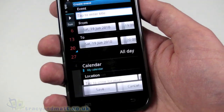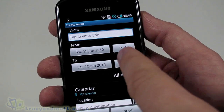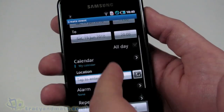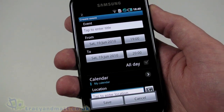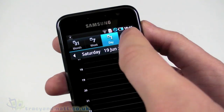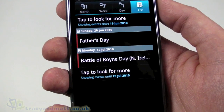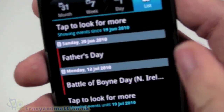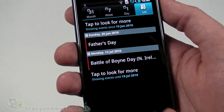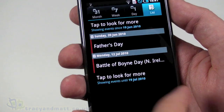Let's look at the Calendar. There's a month view — tap at the bottom to create a new event, which is pretty easy. You can set the event name, start and end times, and choose which calendar it appears in if you have multiple calendars — useful for syncing. We also have week view, day view, and a list/agenda view which shows upcoming events. There are standard calendar entries listed, including 'Don't forget Father's Day.' It just lists any events coming up over a period of time.